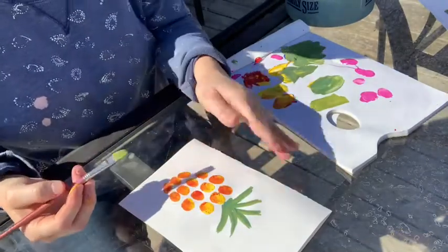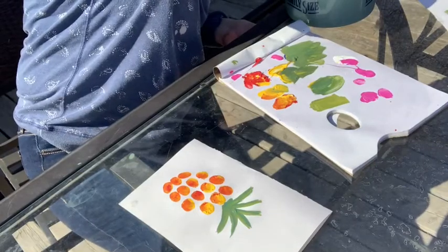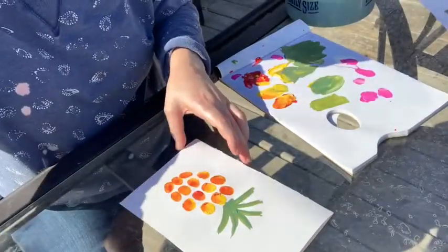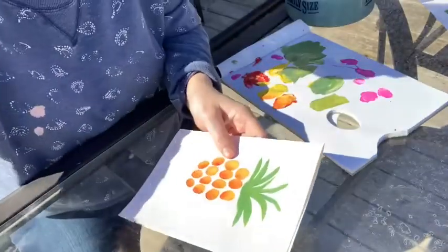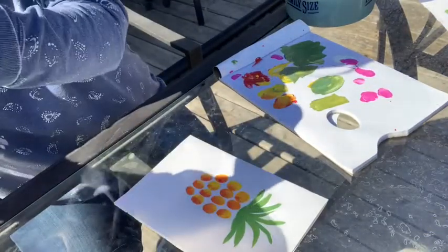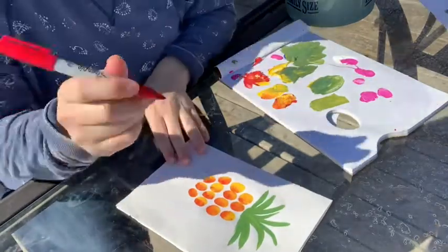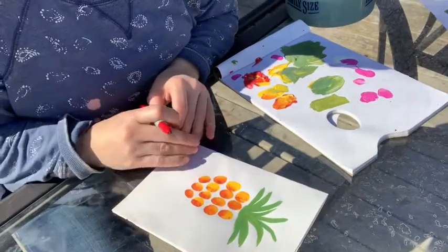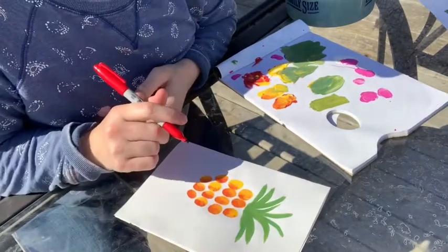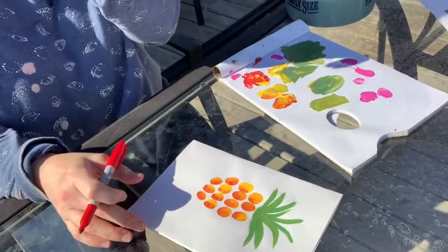This one's all done — we're going to let it dry and then add our words. Since I've already done a set of cards, all my pictures are dry. We're going to start with our pineapple. I'm going to use a red marker and write 'stand tall' on the bottom of my card. You can write this out first with a pencil and then trace it with a marker if you want to get your spacing right — I'm just going to freehand it today.